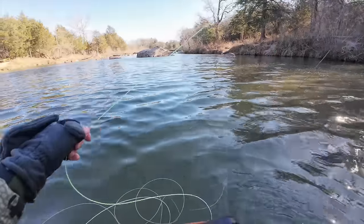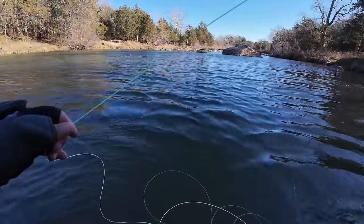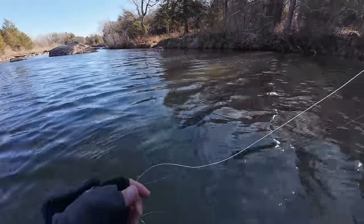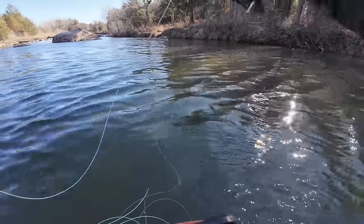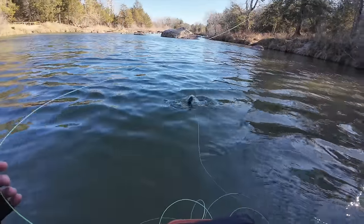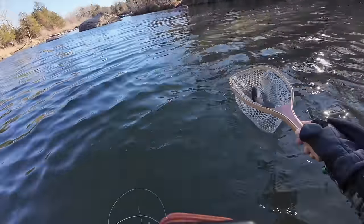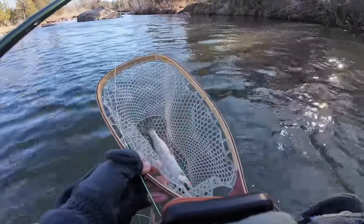Hooked up! This could be our last stringer fish — let's see what we got. There we go — come on, baby. I think he's getting smaller by the second, but he will eat. Same size stocker — came from the same school. Actually, he's a little bigger, a little bit bigger.